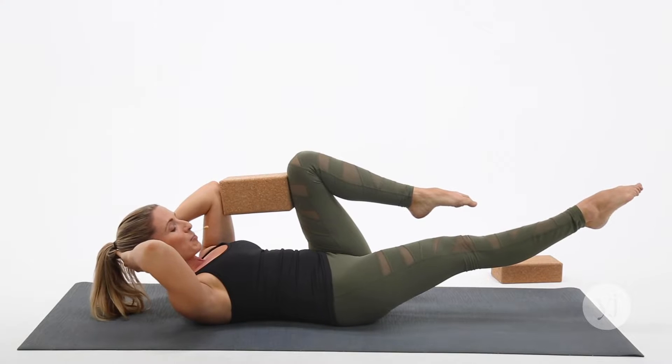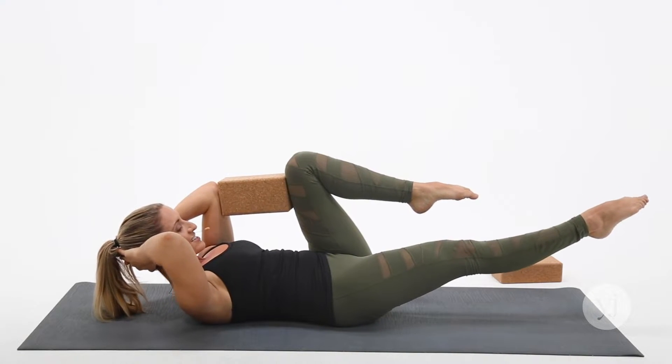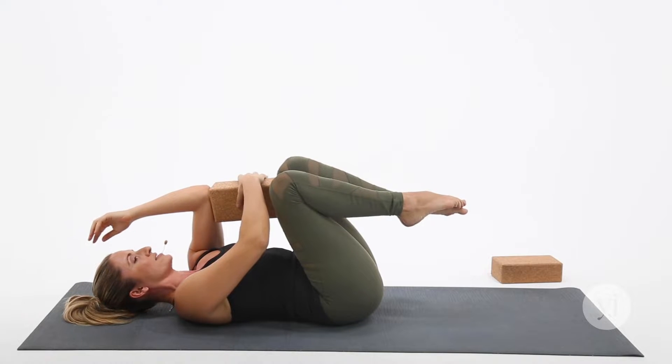We'll keep that leg extended — 10 pulses. Counting down: 10, 9, 8, 7, 6, 5, 4, 3, 2, 1. Draw the right knee in and lower the head to rest.